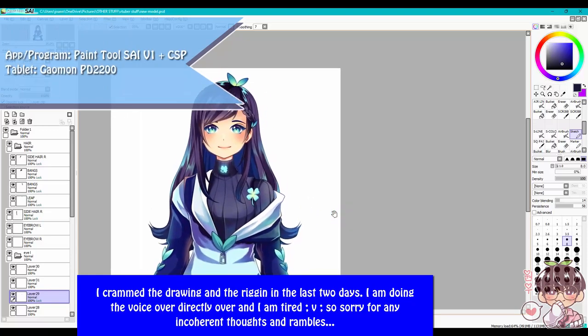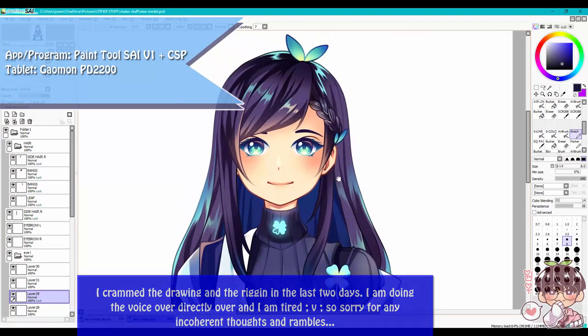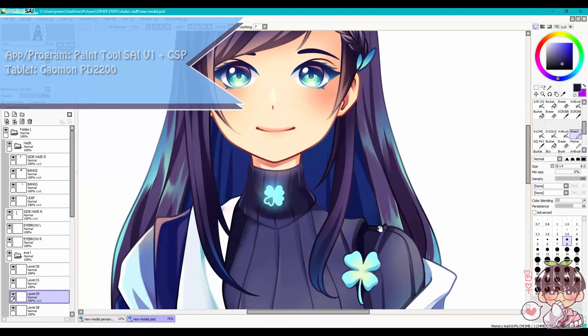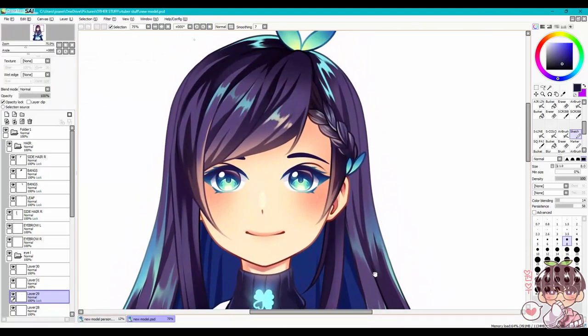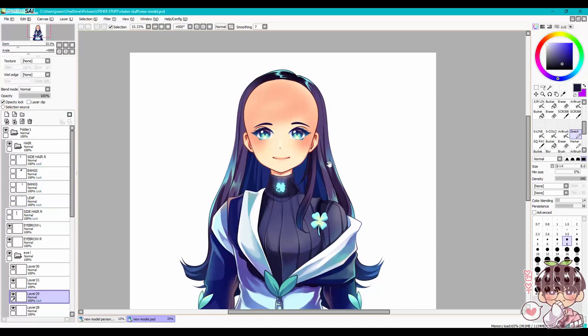Hi guys, and welcome back to another video. Today we are going to be working in Paintstyle. I'm showing you guys my old VTuber model as I want to revamp it, and I'm going to be showing you guys the drawing process as well as the majority of the rigging process.